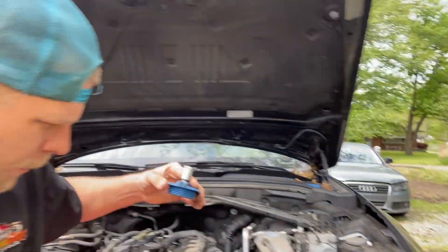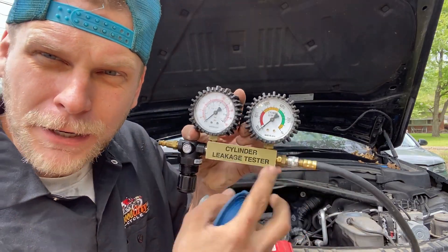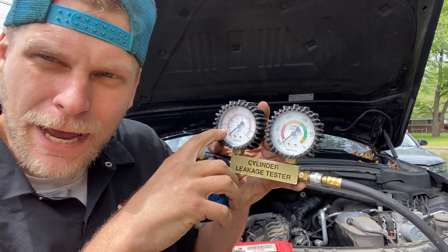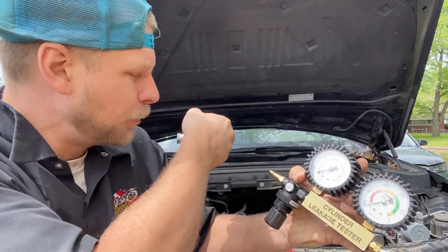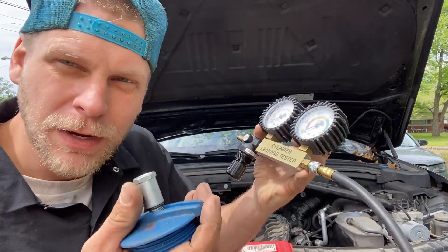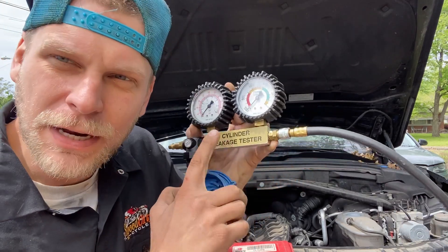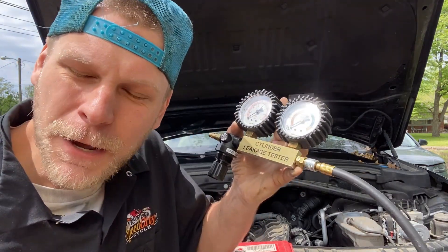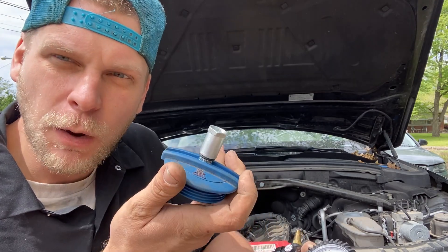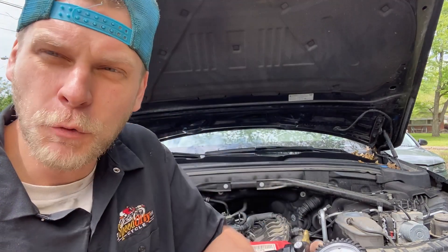What you would do is you'd screw it on, connect your hose, connect this to your shop air. You don't want to put a bunch of air pressure on it — put it down to about 10 psi and then you would pressurize your cooling system. Then you would listen for leaks and look for leaks. So you don't have to go buy expensive stuff. Just buy the leak down tester that you need anyway, and you don't have to have one of those pump jobbies.